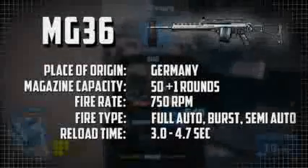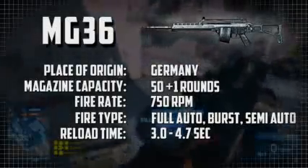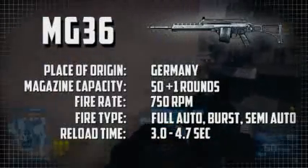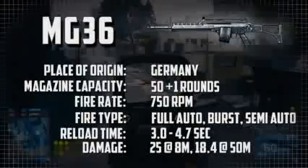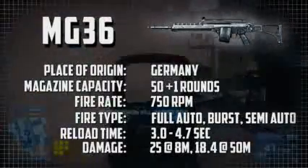The reload time is 3.0 seconds with the bullet chambered, or 4.7 seconds if you run the magazine completely dry. The damage for the MG36 is 25 hit points per bullet at 8 meters, trailing down to a minimum of 18.4 hit points per bullet at a maximum of 50 meters.